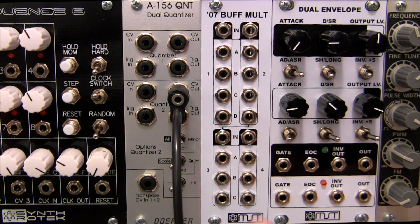One thing of note is that this module will require power, so make sure you have a free slot on your bus board to plug it in.